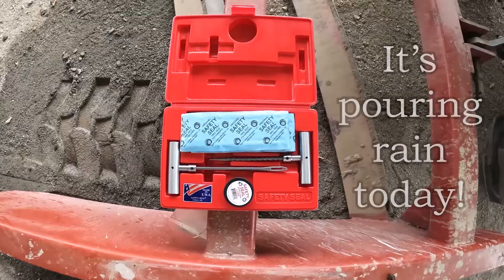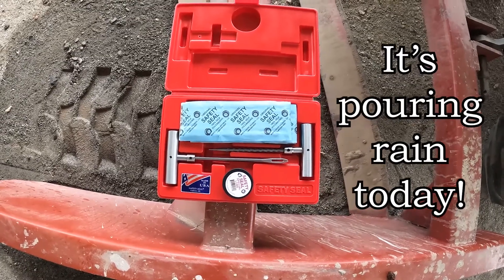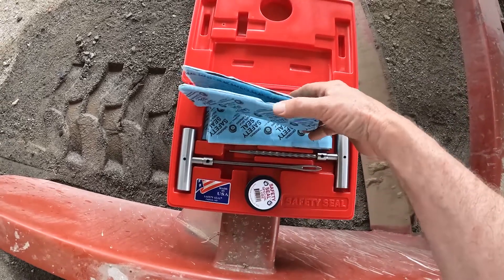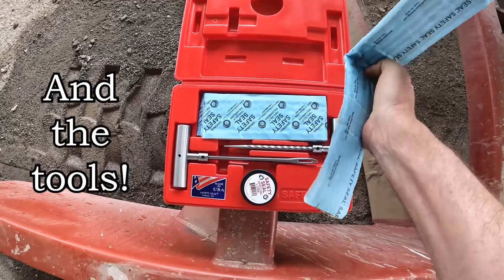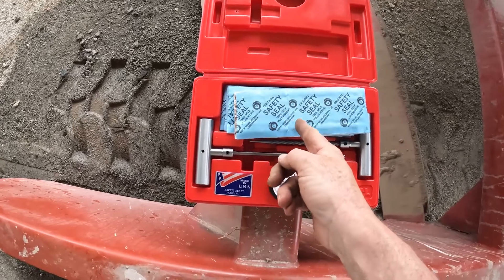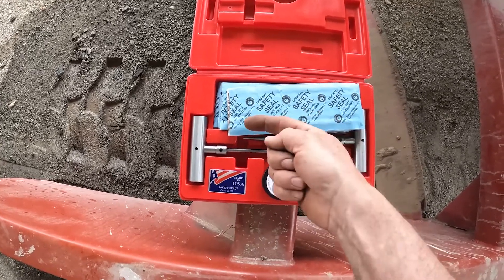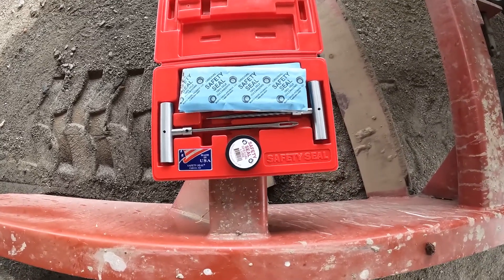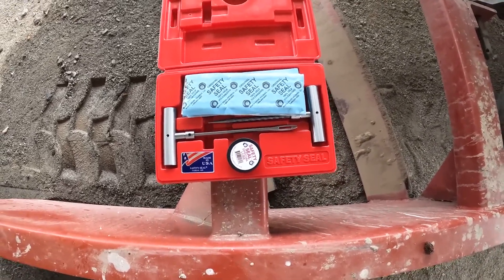Hi and welcome to Milgat Farms. It's a beautiful day today. I'm going to show you how to plug a tire on a tractor. It's really easy if you have the right tools. This is our original Safety Seal kit — while this kind of looks like a regular kit, it's actually a jumbo kit for tractor tires. The biggest difference is the size of these plugs — car tire plugs are only about this long, but these are monsters.